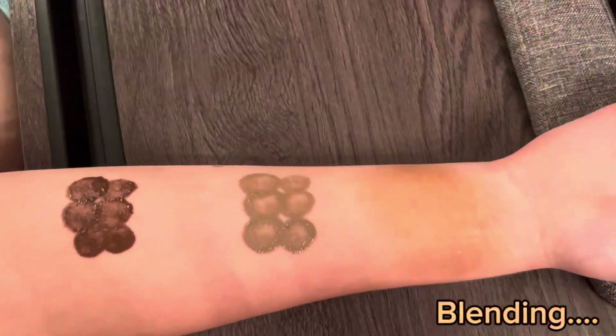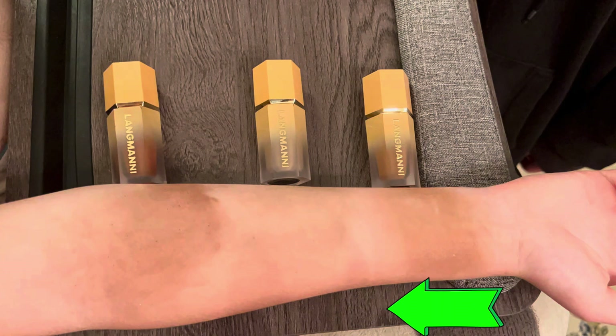Here we've applied the contour bronzer and you can see the colors from lightest to darkest. Thanks for listening and watching our video.